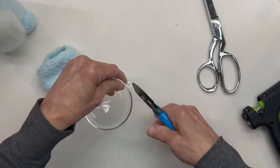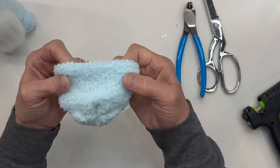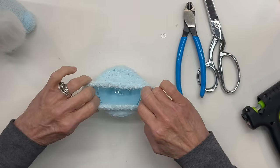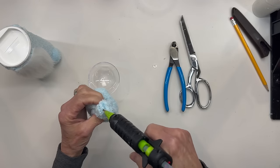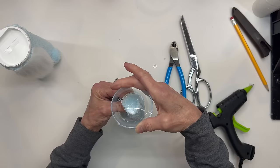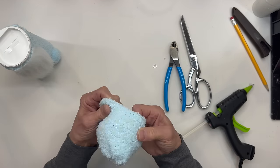Next I'm going to take half of a 60mm fillable ornament and cut the tab off. Now you can use a half of a styrofoam ball if you'd rather. Then we're going to go ahead and turn our hat inside out and glue right at the very top edge of it, and glue that right to the center of our ornament. I'll give you the link for where I get these. Then go ahead and pull your hat all the way down.